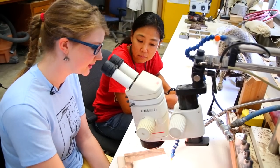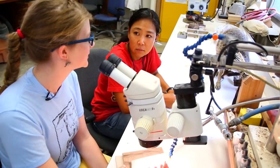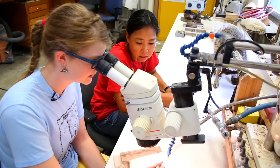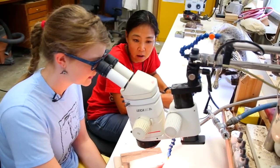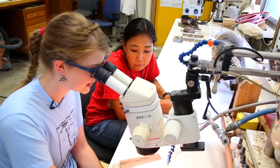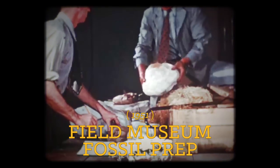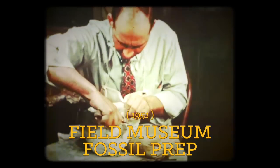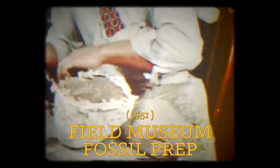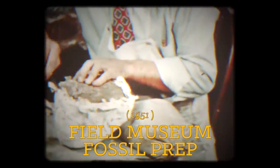Have these techniques been used historically? Like how much has this changed from when people were preparing fossils a hundred years ago? I think it's basically the same — it hasn't really changed much. Maybe the microscope got much better. Why do you think it hasn't changed? Well, it's just a basic thing. What sort of invention can you do to change the hand tools? The basic idea is to have the point and scratch the matrix away.